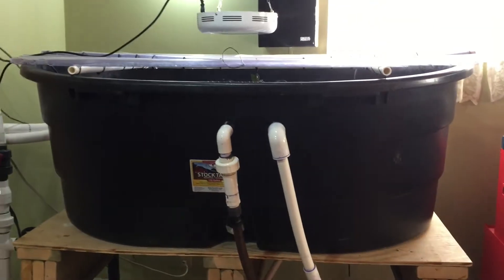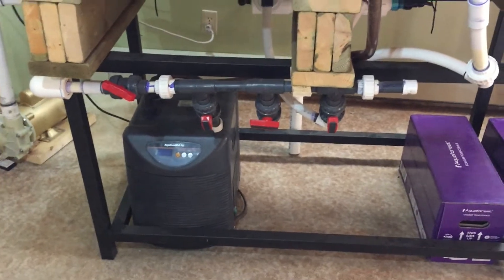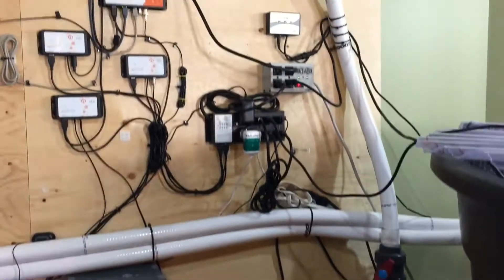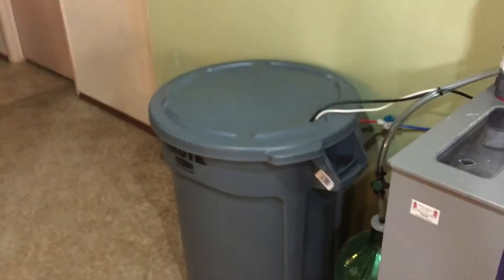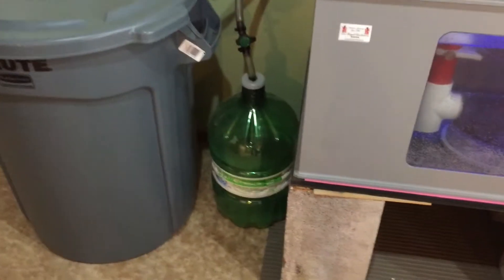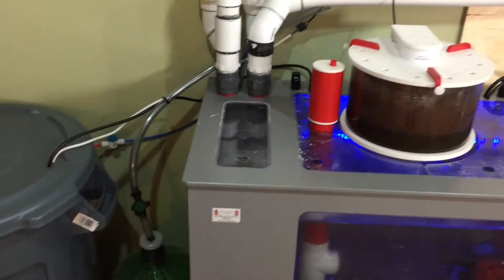Getting back to the reef tank setup here — the stock trough. Running a chiller as well; it does get pretty warm in the house in the summertime, winter not so bad. Running the Neptune Apex, still running really well, no complaints, no issues. Tunze Osmolator top off — there's my auto top off bin, a Rubbermaid trash can. Going to use another container as a skimmate cup once I plumb it in — it's just got the holes hanging out up there, not tied into the skimmer yet.